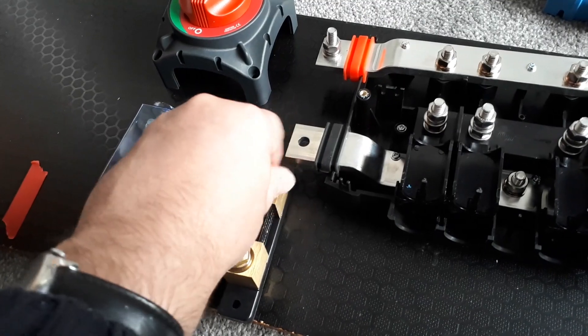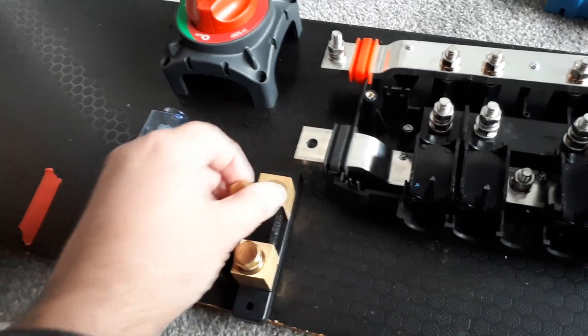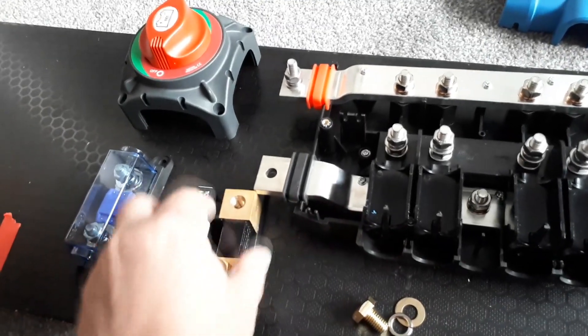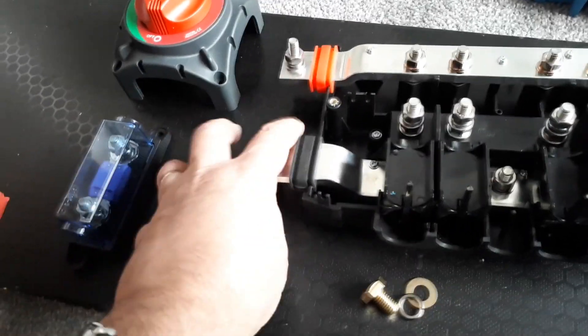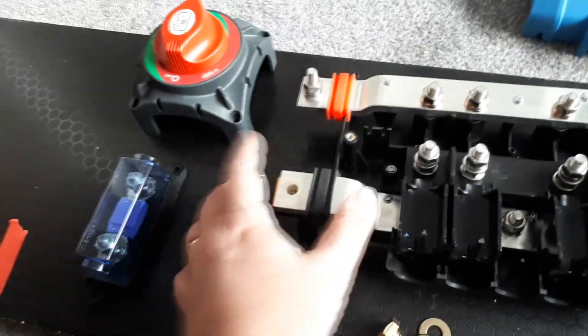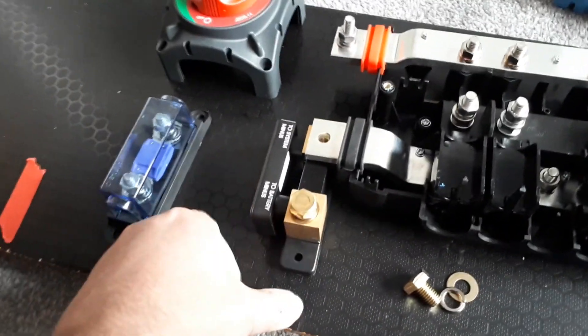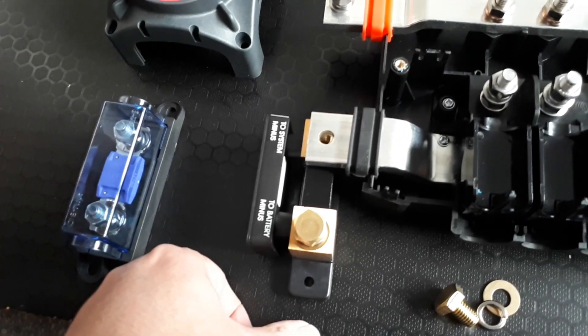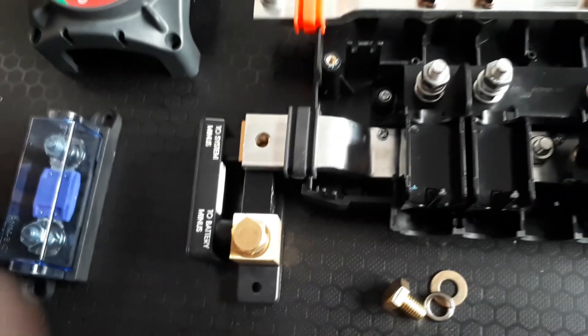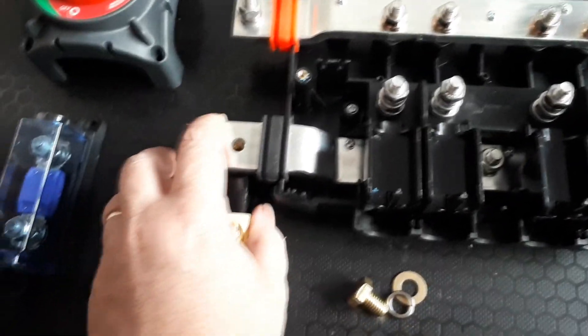The only problem is these are M10 and it's an M8 connection on the shunt, so I'm going to have to fiddle about with it a little bit. But once it's on there it avoids another cable, so that's a tidy way of doing it. It does lift the links up a little bit though, so you do need to put some washers underneath it, which seems a bit odd.